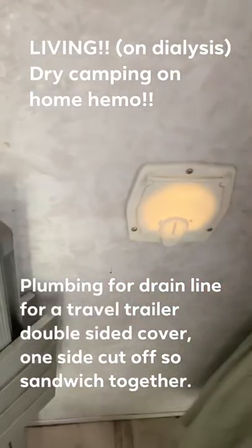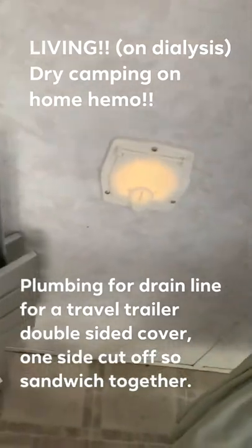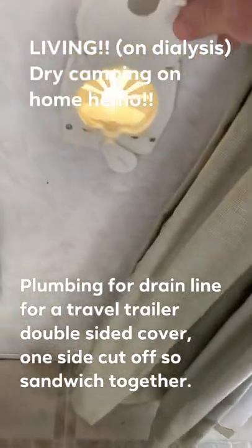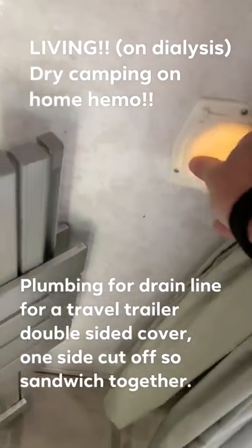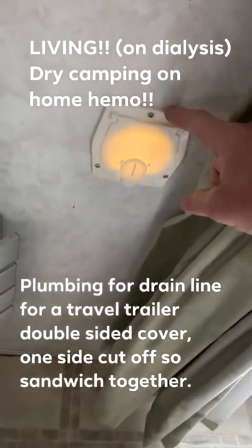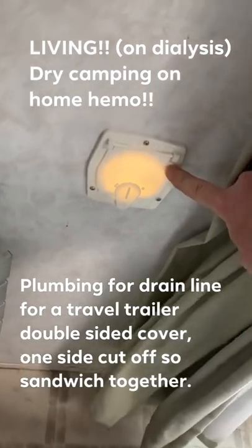A lot of people have asked me how I have plumbed my PD and home hemo tube. As you can see, I have a door, and what's weird is they make a ton of these to be mounted on the outside but not the inside. So what I had to do is grab two of them and cut off the backside so that it would fit on this side. I'll show you the back side to explain what I mean.